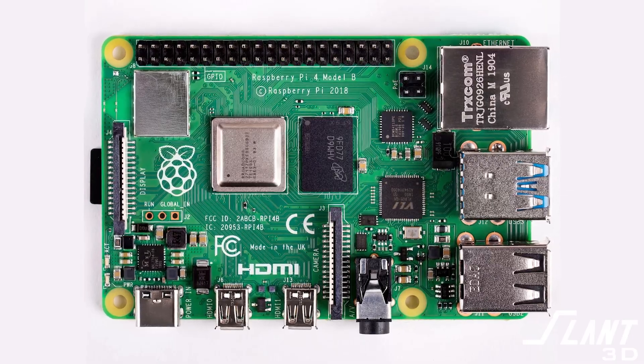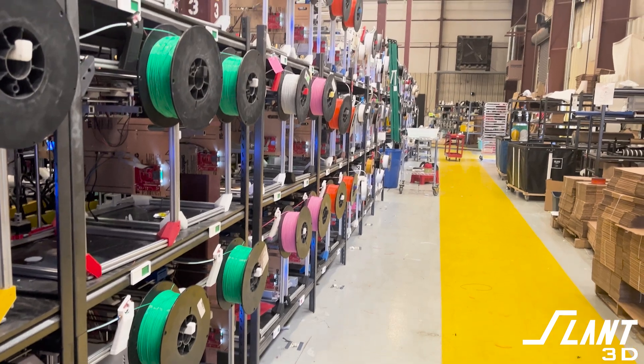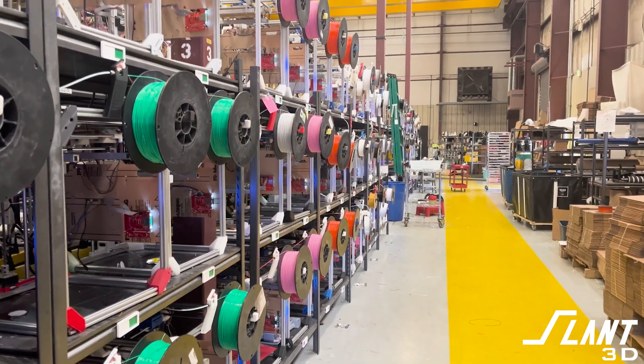Digi-Key sent it to us because at the beginning of the year, we bought several hundred Raspberry Pi 4 boards. And now we have to get rid of them. The reason we have so many Raspberry Pis here at Slant 3D is because our farms were originally designed to operate with these. These used to control our printers.